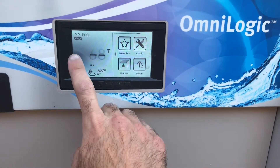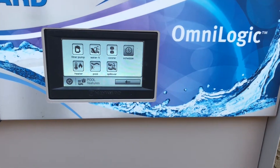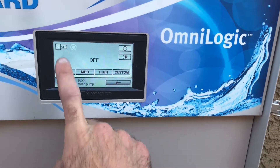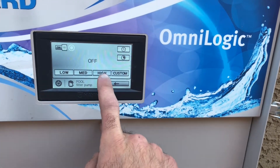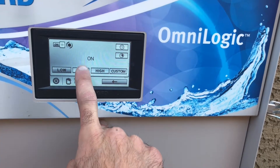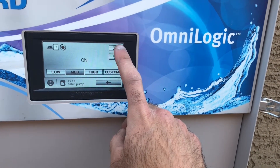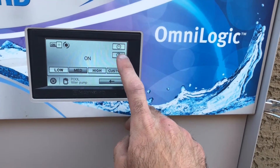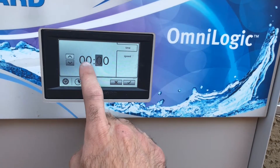You can go ahead and get back into pool mode if you'd like. Let's say we added some cyanuric acid and we need this filter pump to run for 12 hours. Just go ahead and click filter, click on. You've got low, medium, or high — let's go ahead and click medium. This button up here is for the schedule if you want to get in and alter the schedule. This button is for a countdown, so if you want it to run for 12 hours, you can go ahead and do a countdown.